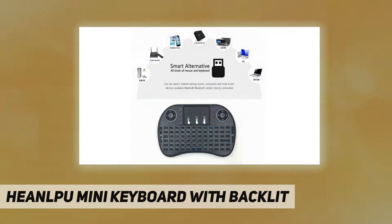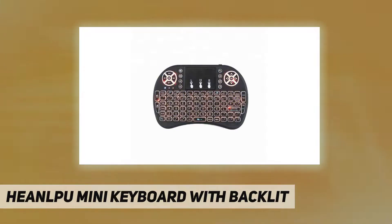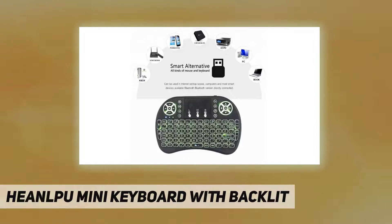6. Built-in removable rechargeable Li-ion battery and longer standby time. 7. Supports Android TV box, PC-HTPC, Xbox 360, PS3, PS4, PC, Raspberry Pi 3, Laptops, Smart TV, 2D, 3D, Tablet, Android, IPTV, etc.